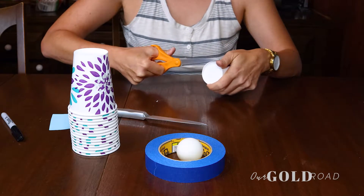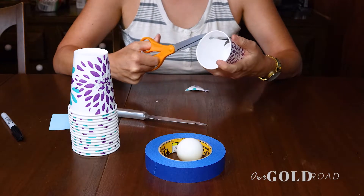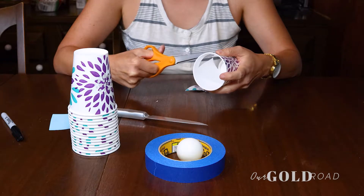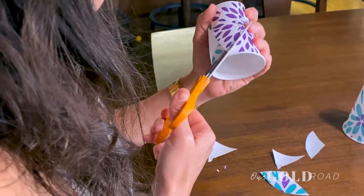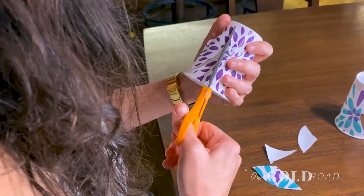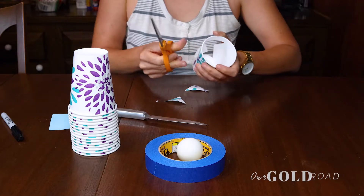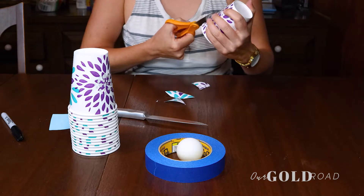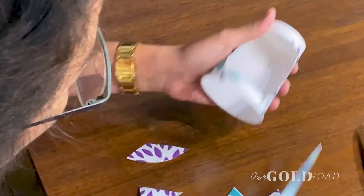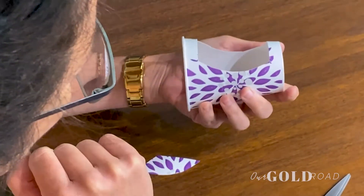On the short edge you'll cut straight across. On the long edge I do a little scoop — it helps catch the ping-pong ball. So it's rounded, and it kind of looks like a soap box car.